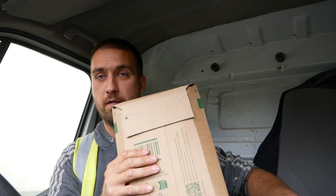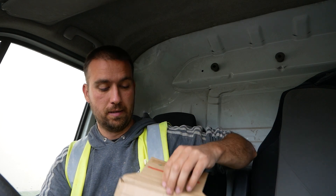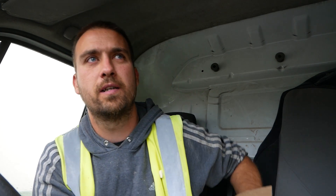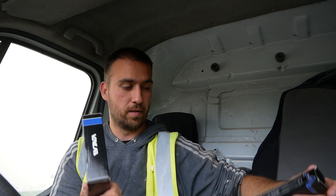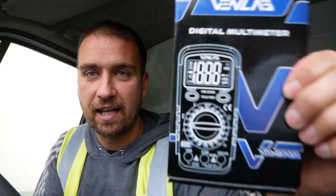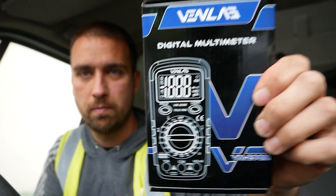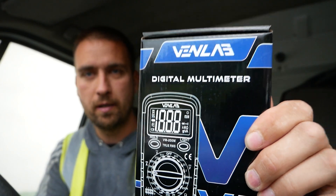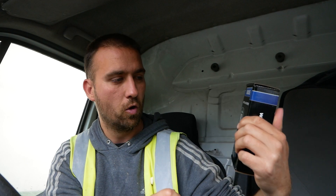Welcome back, another quick unboxing here from VenLab — sort of electronic equipment here, which will be good when we get down to building the house. I'm not an electrician, I'm a plasterer, but this is a digital multimeter. I'll get a quick opening of that and show you that.